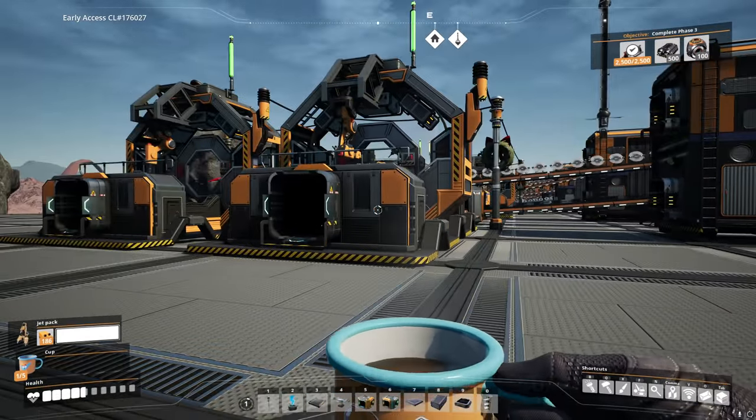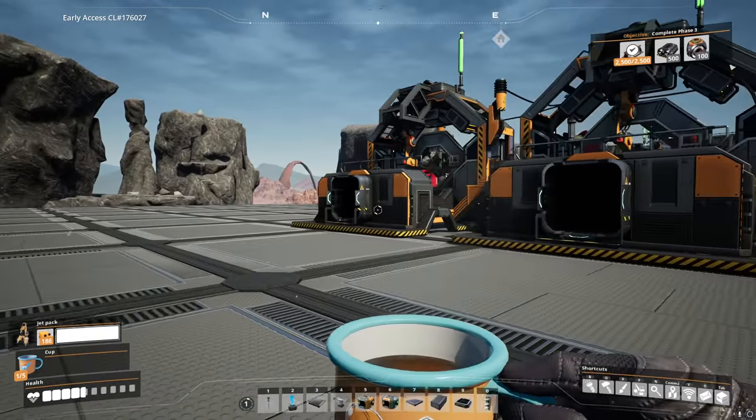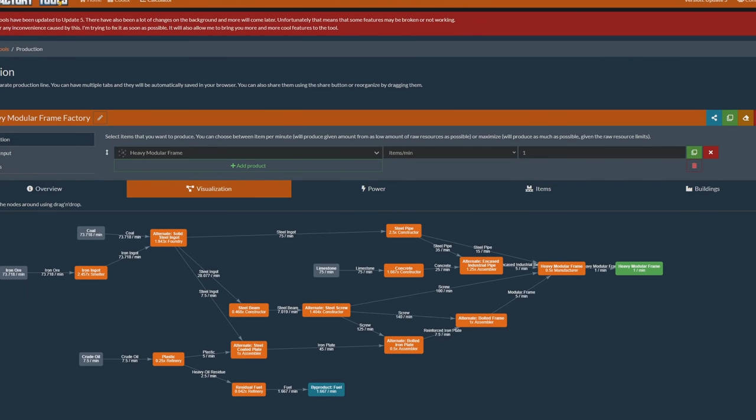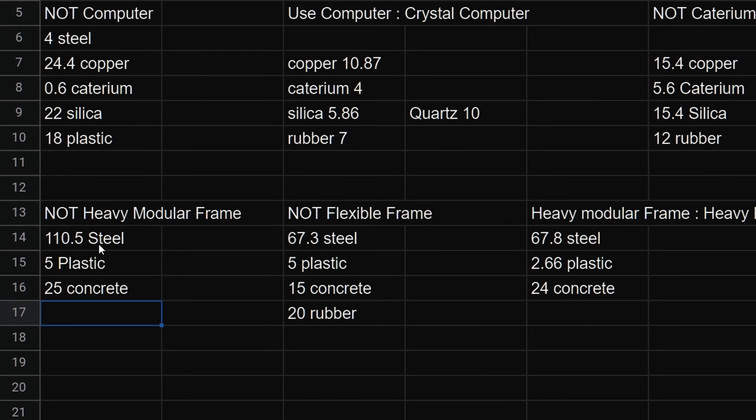Next we need heavy modular frames — these might be a little trickier. There are three different recipes. We've done up a spreadsheet to show the differences in resource requirements. Just in steel alone, the regular modular frame recipe is insanely expensive: 110 steel per minute — that's too many steel ingots, plus 5 plastic and 25 concrete. Then it comes down to flexible frames and heavy encased frames. Both use almost an identical amount of steel. Flexible frames use slightly more plastic; heavy encased frames use more concrete but also throw in rubber. Heavy encased frames use a little more concrete but less plastic and a tiny fraction more steel. I would prefer subbing in concrete for rubber because it's much easier to get your hands on.